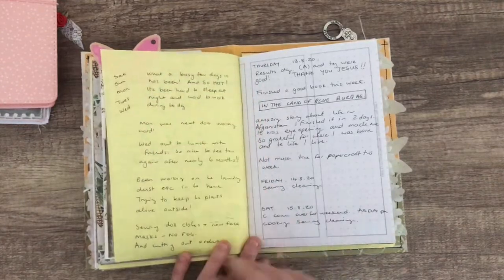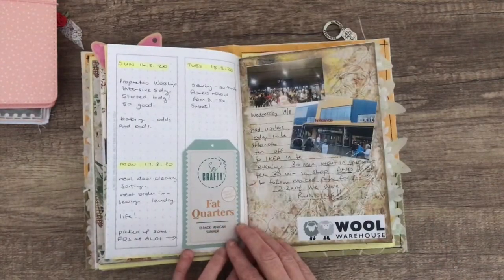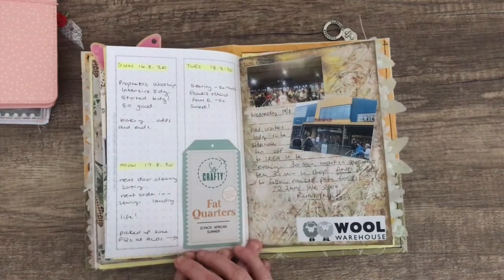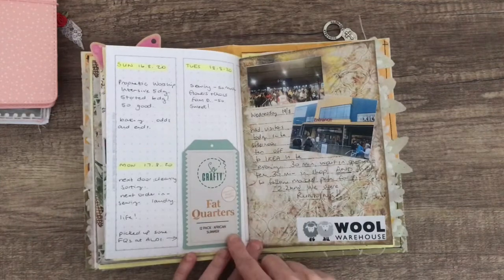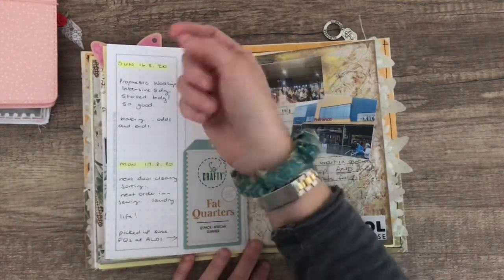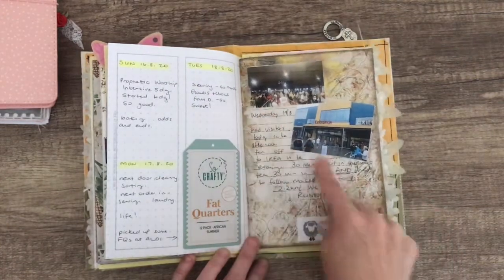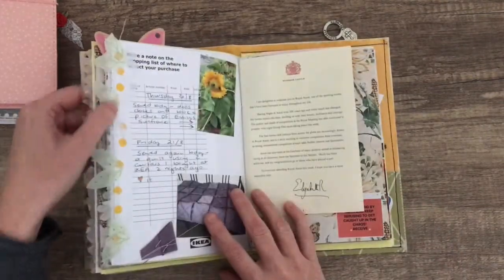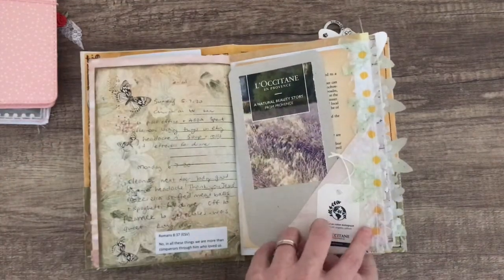There was another day where I just wrote Saturday, Sunday, Monday, Tuesday, Wednesday because I was a bit behind. Some more days all squished into one page. This was from some fat quarters and I love this color — this lovely blue color. You can see it sort of matches my scrunchie.